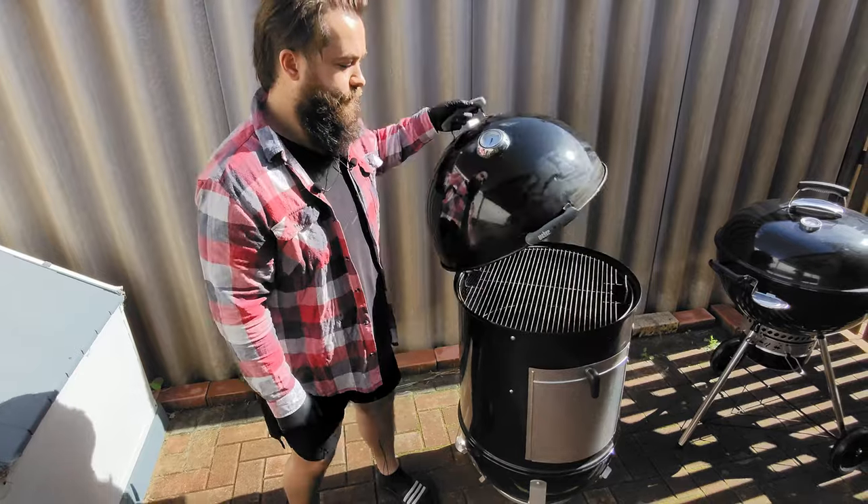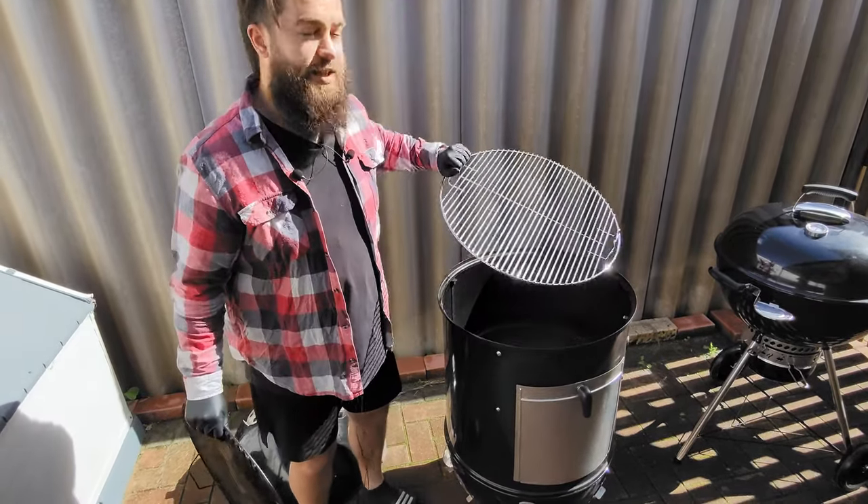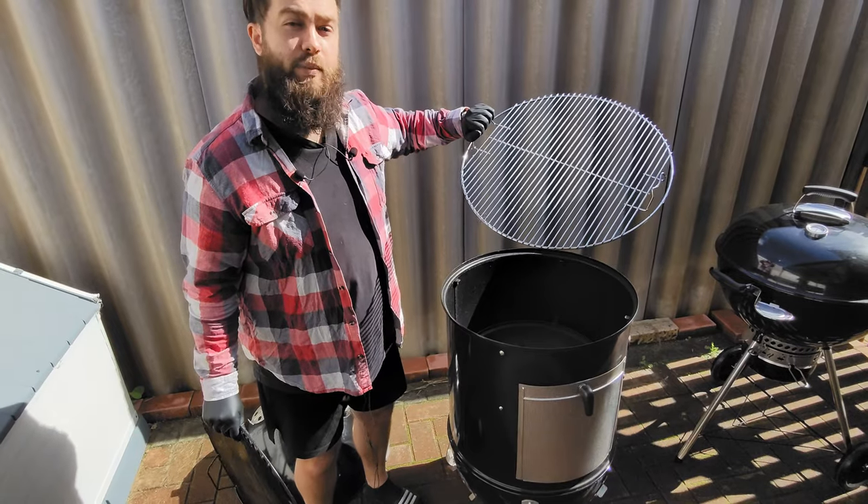We open her up — large top grate, removable — and a secondary grate right underneath. Perfect for those big cooks.